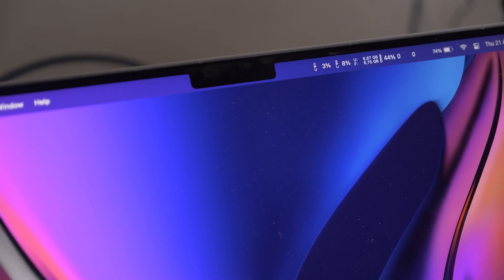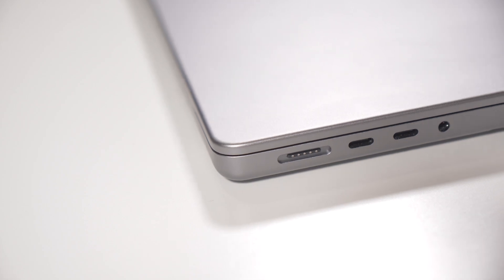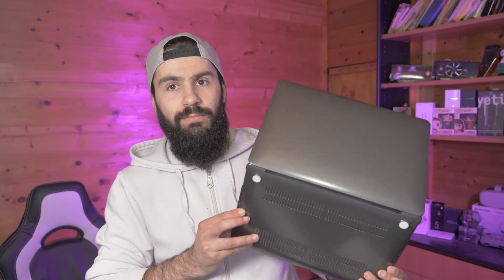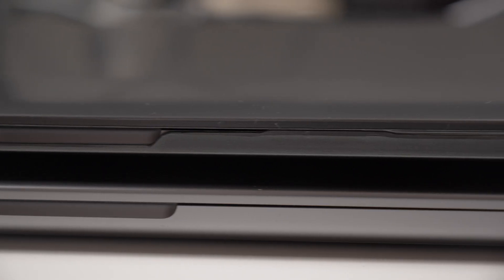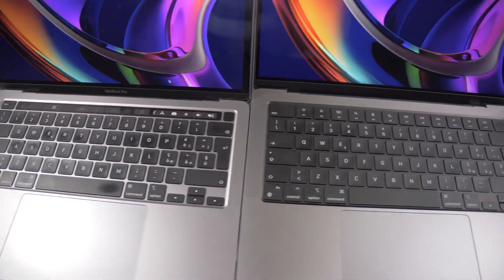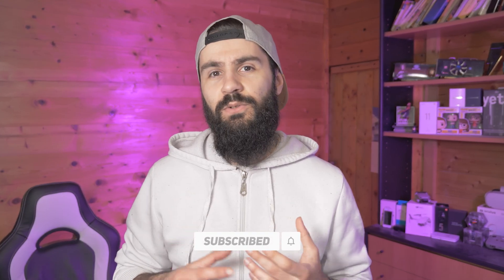I will not do tests with only this MacBook, because I will do a comparison with my 13-inch MacBook Pro that I also have right here. I'm currently running a test on the 13-inch M1, and that comparison between the 14-inch and the 13-inch MacBook Pro will be very interesting. If you're interested, subscribe now, because it will be very useful for those still undecided between this new MacBook Pro and the old generation.